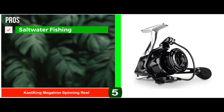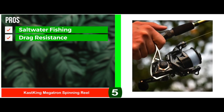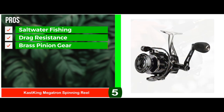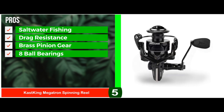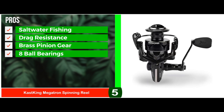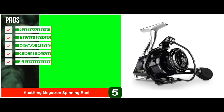Its pros are: it's equally perfect for saltwater fishing; it has higher drag resistance to tackle larger fish effortlessly; its brass pinion gear delivers the required toughness and rigidity; it has efficient and smooth casting performance with 8 ball bearings; and its aluminum body and double-coated steel makes it long-lasting and robust.